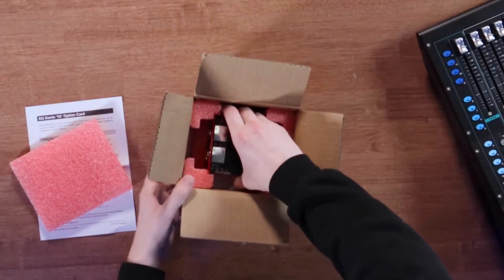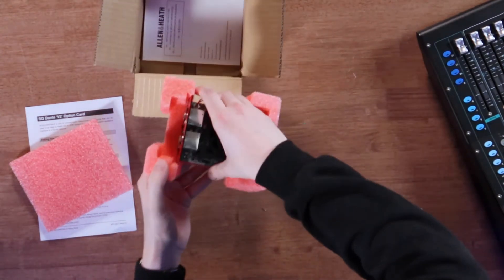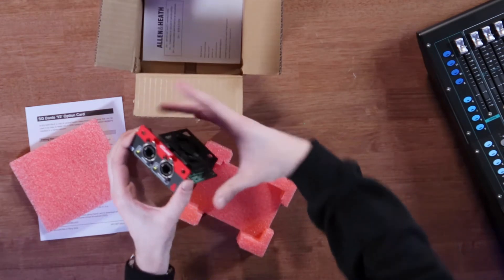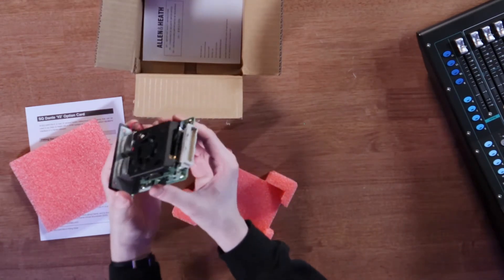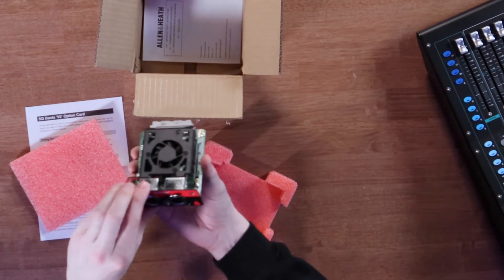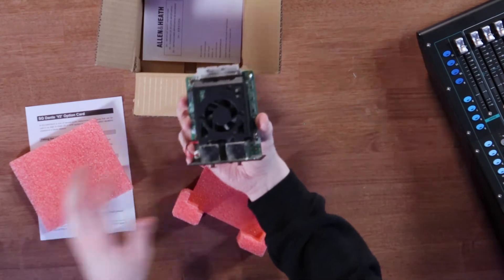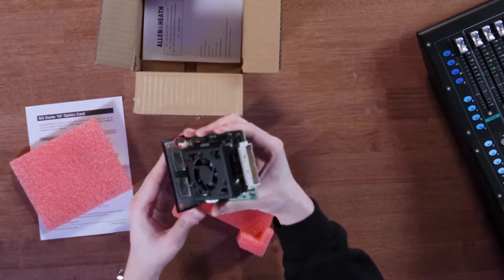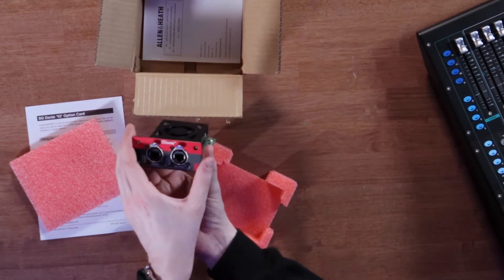As you can see, it comes nicely protected with plenty of cushion. And here it is. It's so satisfying to see this out, because you realize just how much power can come in this little device. It has a fan on the top here to keep it nice and cool.